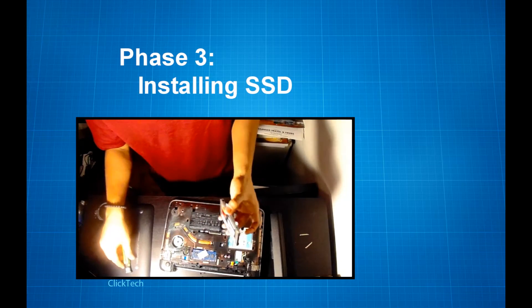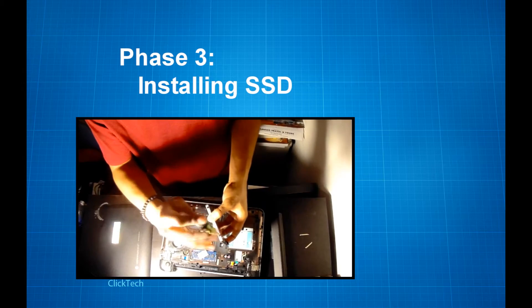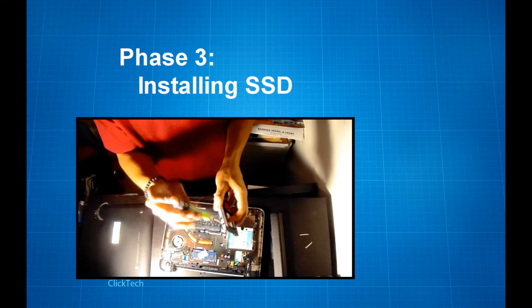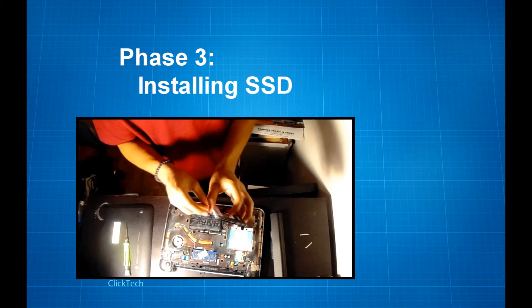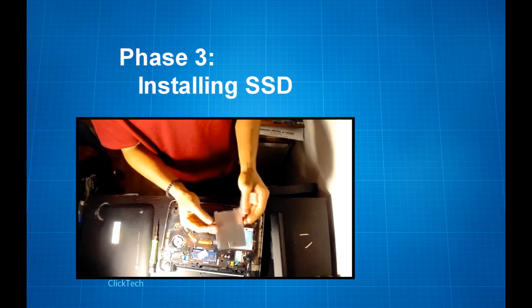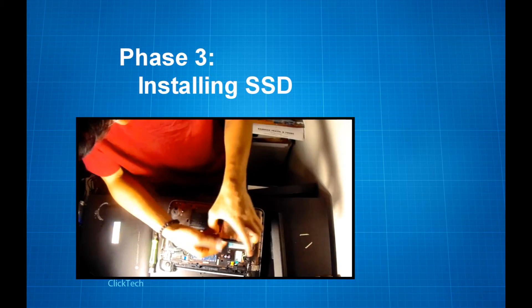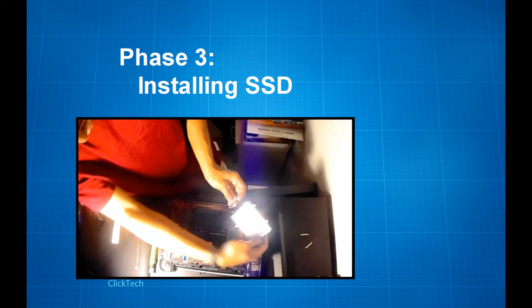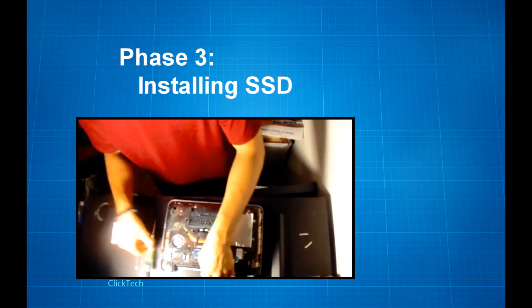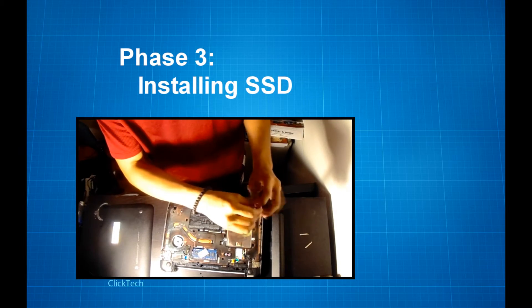Now we want to put back all four screws, two on each side. Then connect the SATA cable. After that, drop the SSD back into its bay and put all four screws back.